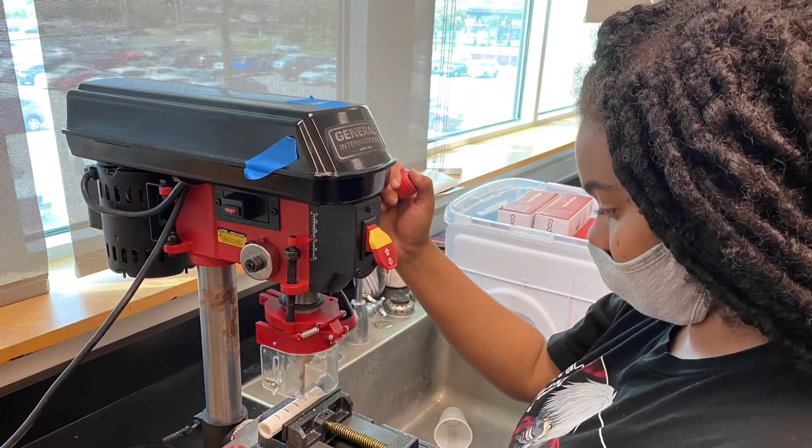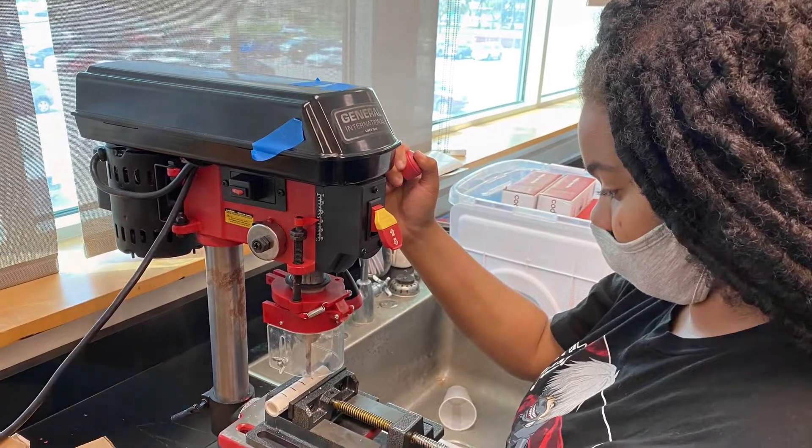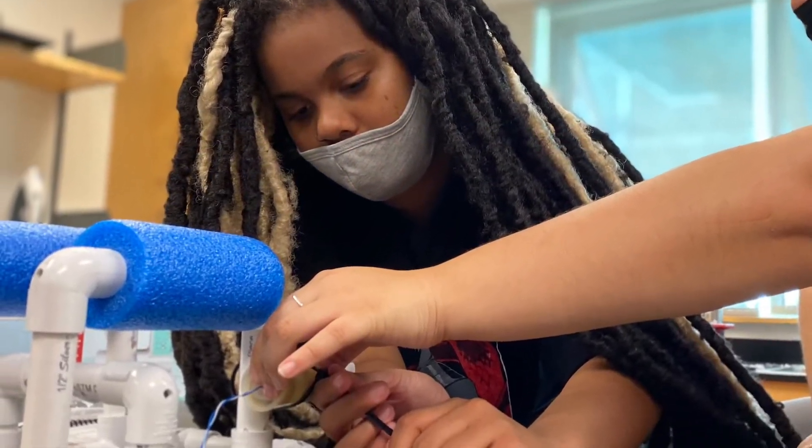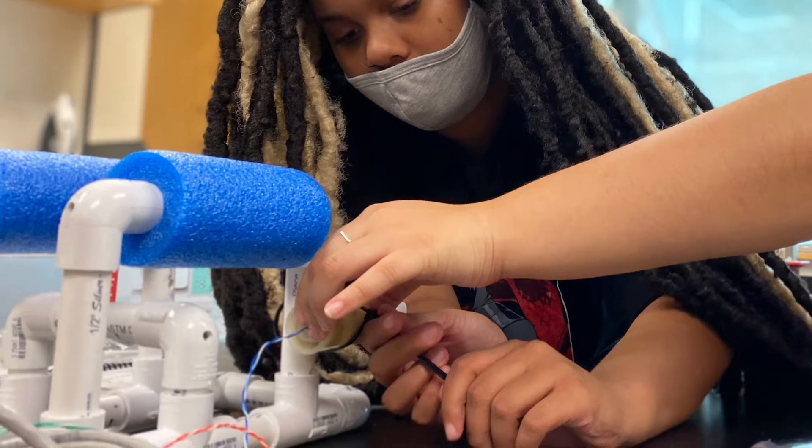From there, we made our frame out of PVC pipes and pool noodles to help with buoyancy. The PVC fittings made it easy to change our design often until we had a robot that we were happy with.